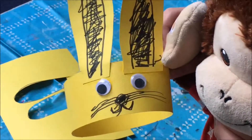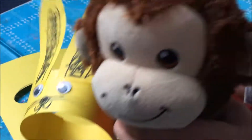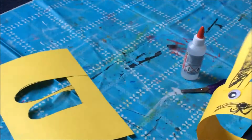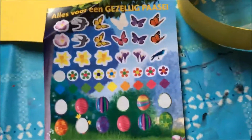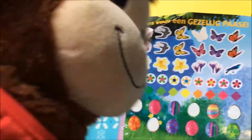Here's my bunny head! You can just leave it like this, but I like to decorate the rest of the head. I have some Easter stickers and I'm going to put the stickers on.